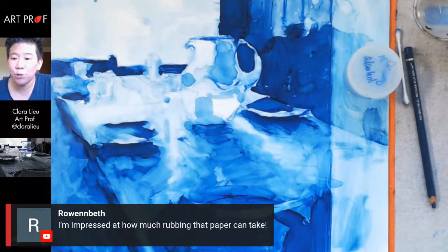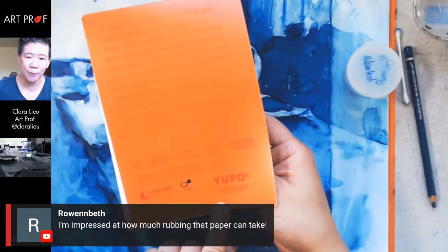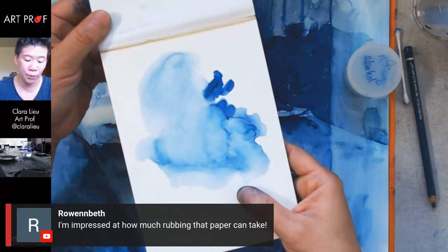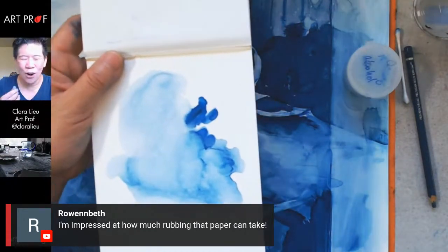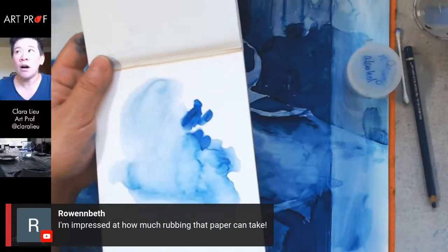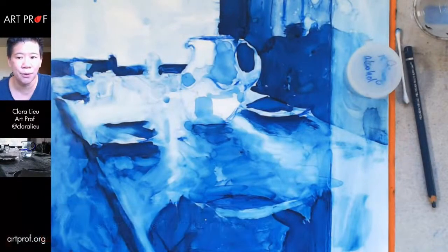Rowan Beth says she's impressed at how much rubbing the paper can take. The Yupo paper I have is pretty thick — this is Yupo medium, but there's also Yupo heavy which is almost like cardstock. This isn't even the thickest type of Yupo paper you can get. It feels really nice — a soft, almost silky surface. It doesn't feel plastic-y like acetate.